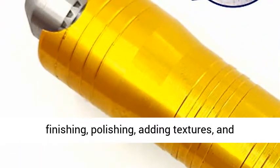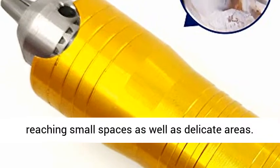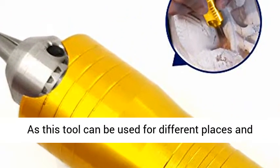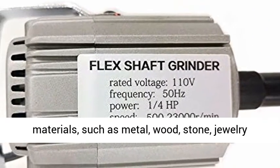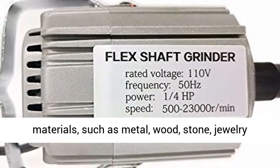Professional rotary tool for finishing, polishing, adding textures, and reaching small spaces as well as delicate areas. This tool can be used for different places and materials, such as metal, wood, stone, jewelry, and more — ideal for precision work.